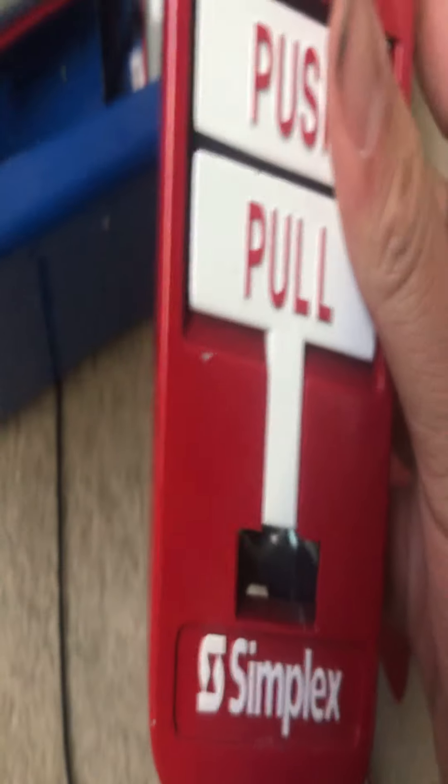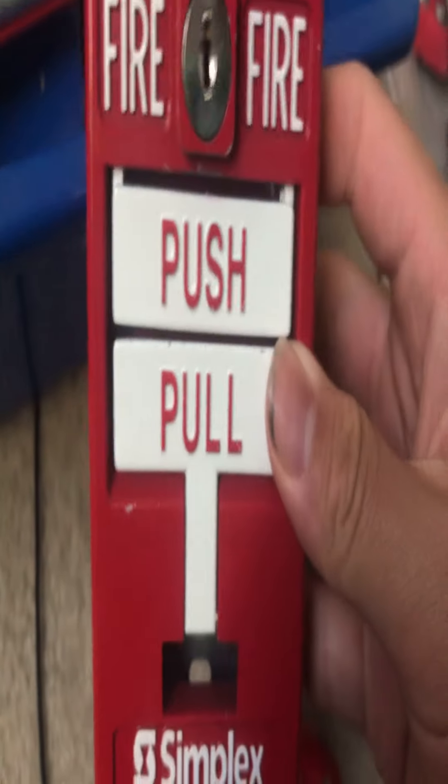There's the button. What I like about this one is that it's actually using the same switch as an arcade button. You look in the back — that is a micro switch. I actually made this one. The key actor one — this is the same model, basically.